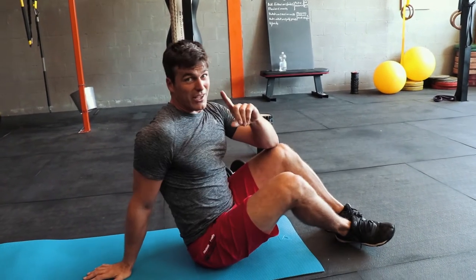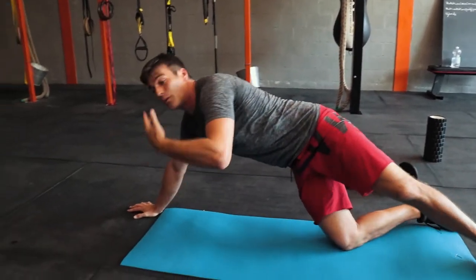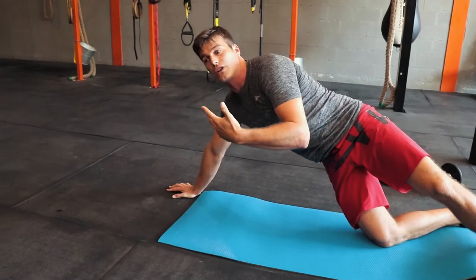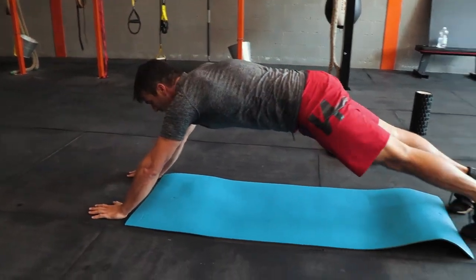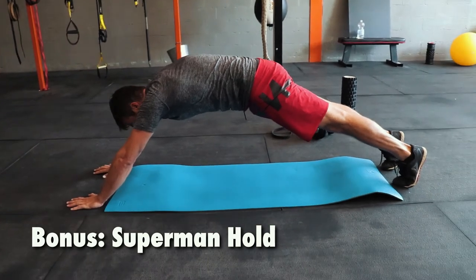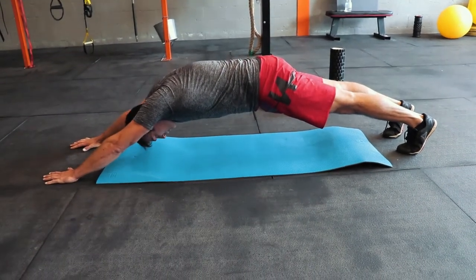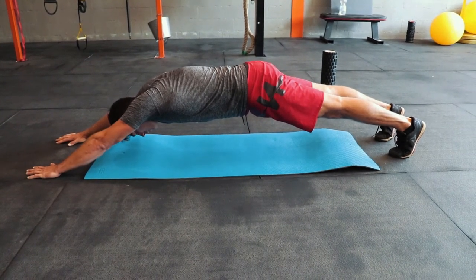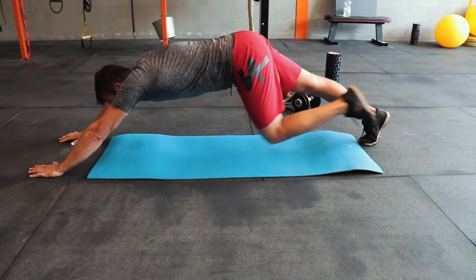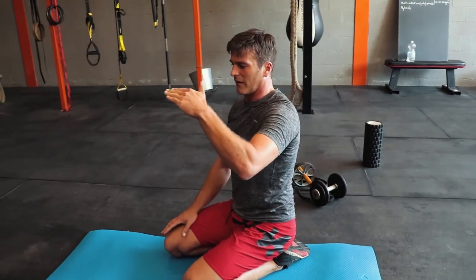Hollow Rock — don't stop the video, because there's also a facing-down version that works the same muscles in exactly the same way: the Superman hold. It's the same Hollow Rock position but you're just upside down, and the more you open up, the harder it is. If you open up even more, it becomes almost impossible to hold. Both exercises work the same way — you're just facing up or facing down.